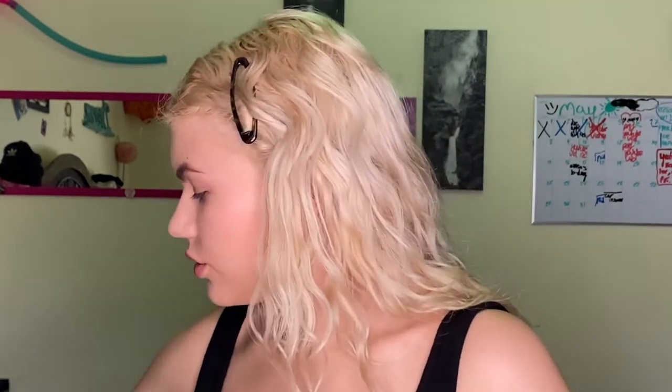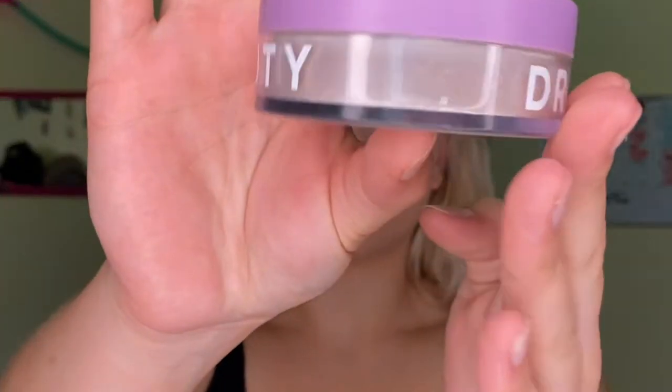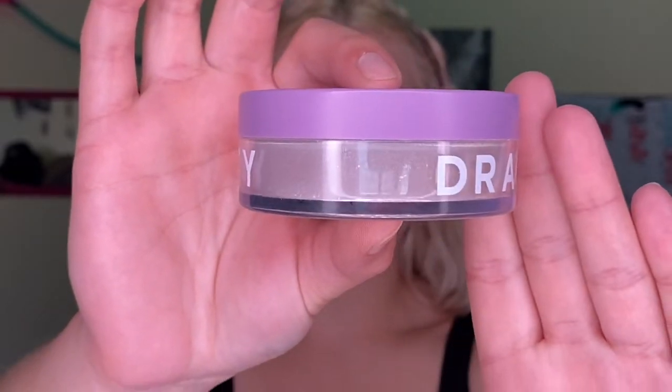Now that we're all done with our eyebrows, it is time to move on to concealing, because you've got to make these even. What I'm going to be using is the Jeffree Star concealer. Then it's time to do baking, and I'm going to be using my Dragon Beauty setting powder — the invisible one — and I'm going to put this on my face so we can bake.